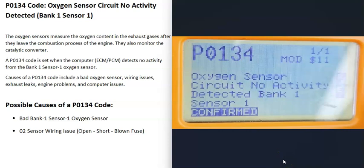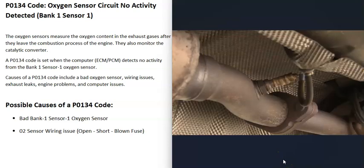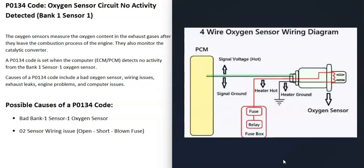When you get this P0134 code, the sensor to locate on your vehicle is the bank one, sensor one O2 sensor. The most common cause of this code is that the bank one sensor one O2 sensor has gone bad and needs to be replaced. Another possible cause is some kind of wiring issue — an open circuit, a short, or a blown fuse.